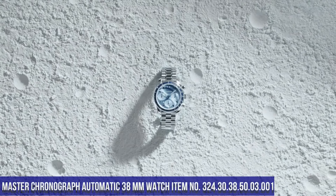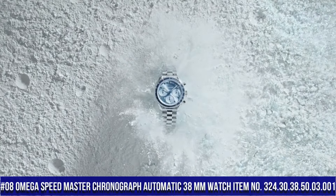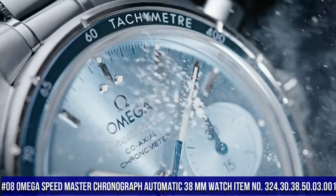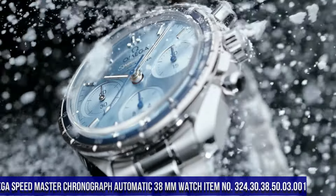Number 8: Omega Speedmaster Chronograph Automatic 38mm Watch, item number 324.30.38.50.03.001.